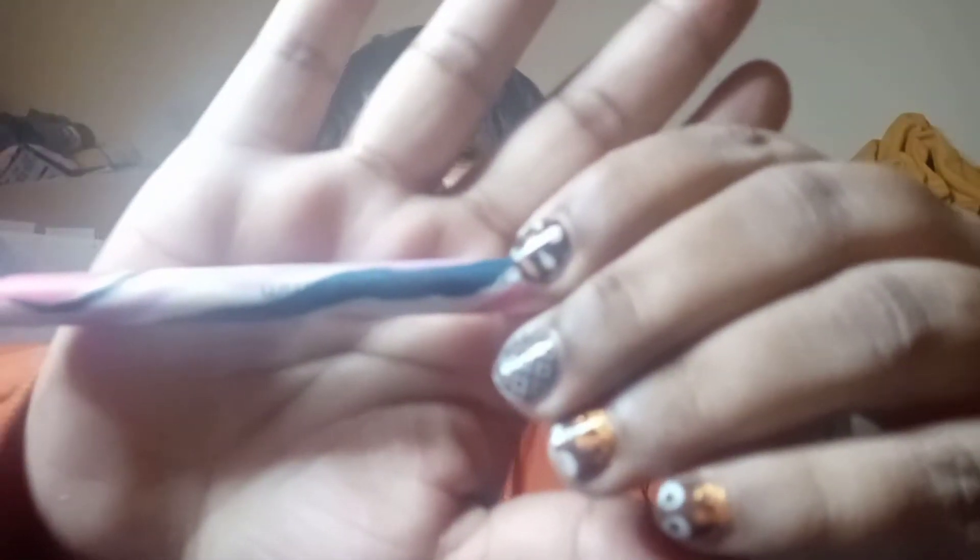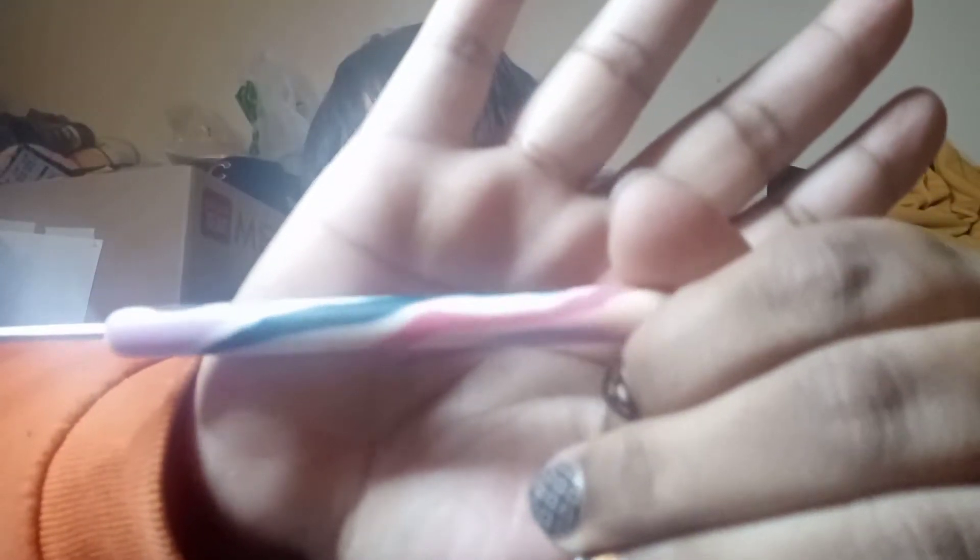I don't know what this is — it doesn't have any ruler markers on it. Oh, there's a hook in here! Look at this. This is gorgeous. This is a 3mm hook.